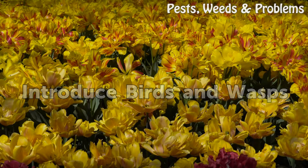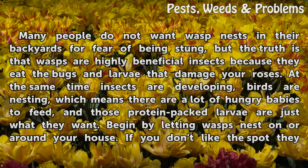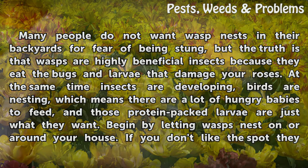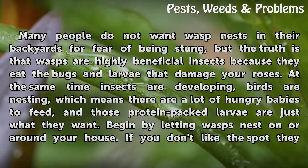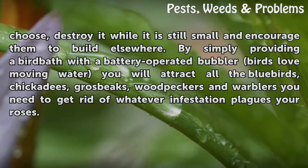Many people do not want wasp nests in their backyards for fear of being stung, but the truth is that wasps are highly beneficial insects because they eat the bugs and larvae that damage your roses. Begin by letting wasps nest on or around your house. If you don't like the spot they choose, destroy it while it is still small and encourage them to build elsewhere.